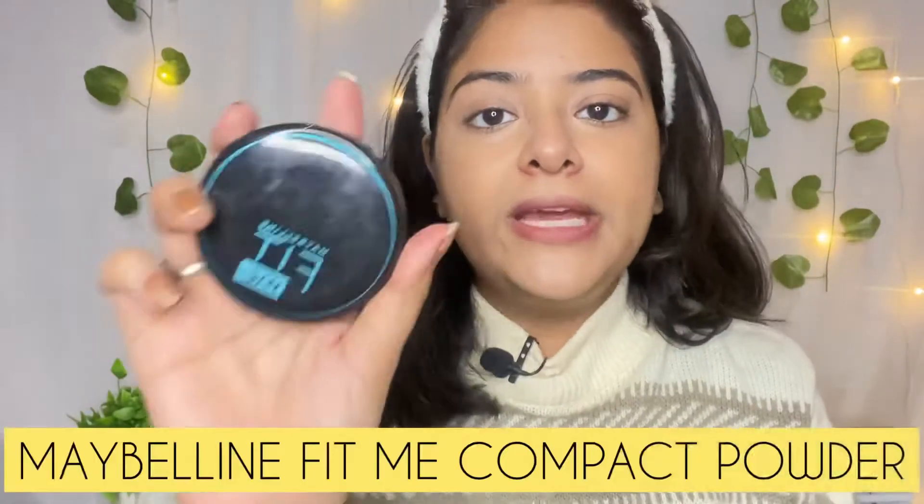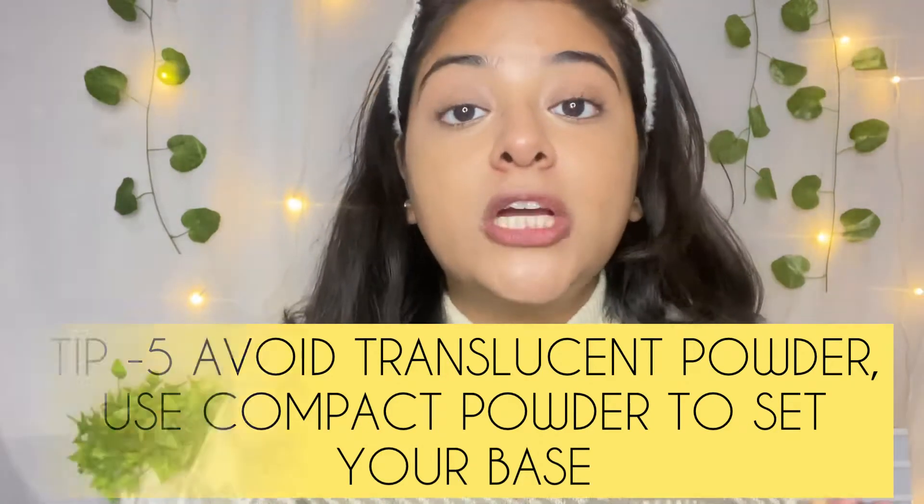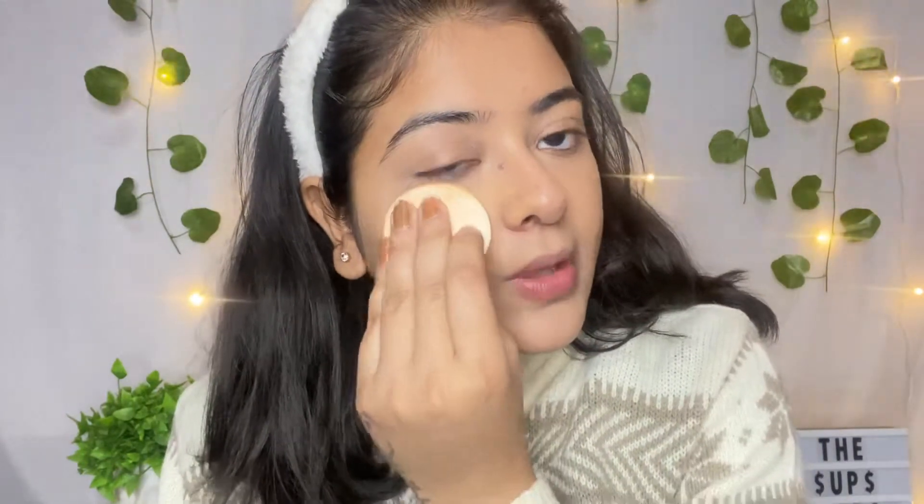For setting my base, I am taking this compact powder from Maybelline Fitme. You can use any compact powder. I try to avoid translucent powder and loose powders in winter because the base dries out — that is not good for winters. So always go for a compact pressed powder from any brand, and just dab it — don't drag it.